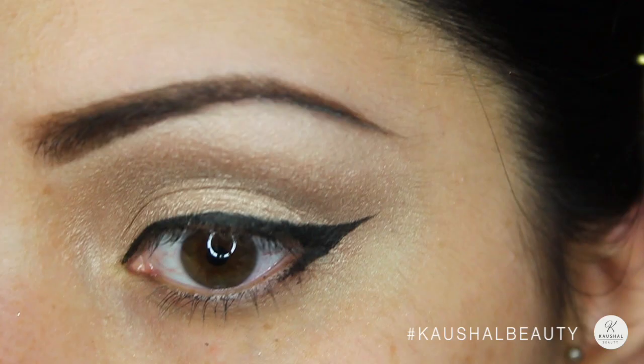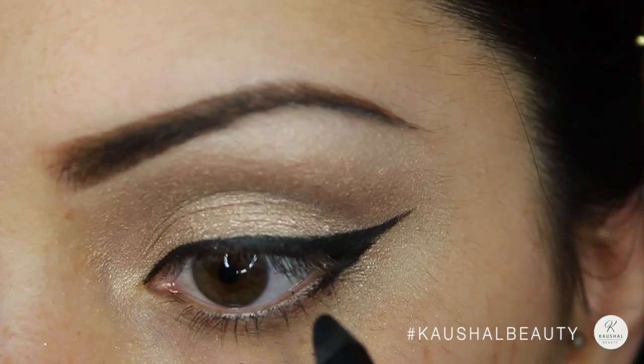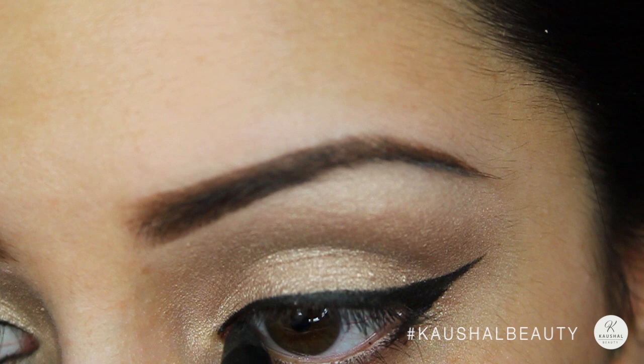As always, I'm tightlining my eye using Perversion, which is a gel eyeliner by Urban Decay. I love this because it doesn't budge and it's super intense — it's like the blackest black you can possibly find in an eyeliner.